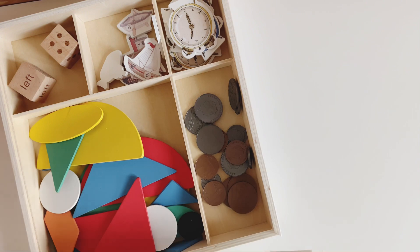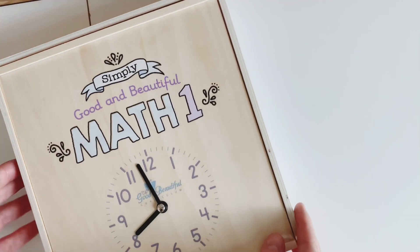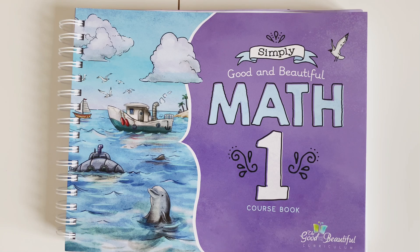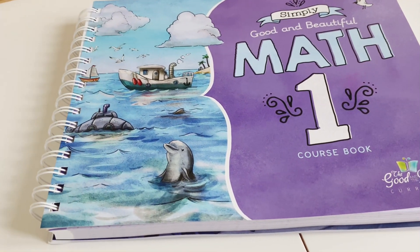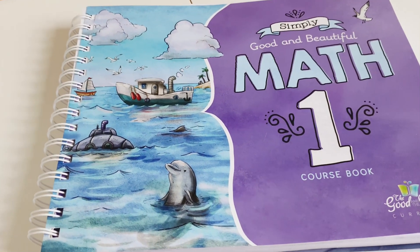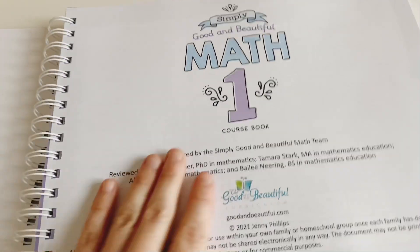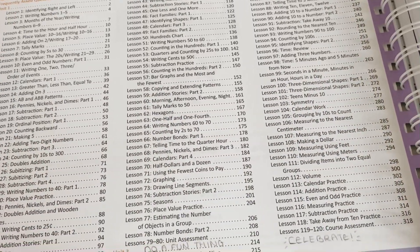There are also American coins, which I'm going to switch out for our UK coins. So that's a really simple but meaningful math box for the Math One. Now I'm going to show you the course book. This is spiral bound, but the books for Level Two and above have lay-flat binding. I'm not sure which I prefer yet — I'll keep you posted, though it doesn't matter hugely to us.